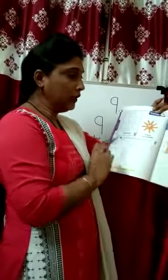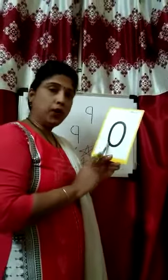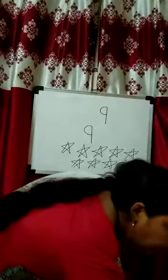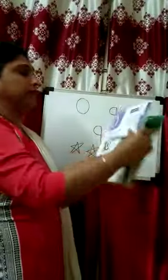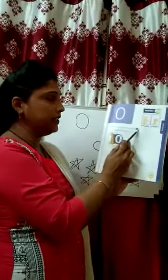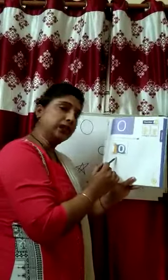Now kids, the next number is number 0. I have already done it. You also do number 0. Page number 59, mention the date. This is number 0. Here are 5 fingers, but in this box there is no finger because this is 0. Trace and write the number 0. First of all, you are tracing the number 0, and after that you just write down number 0.